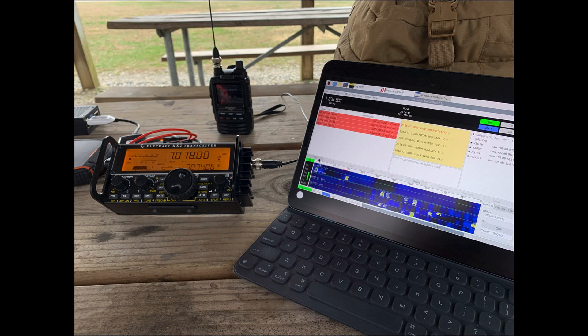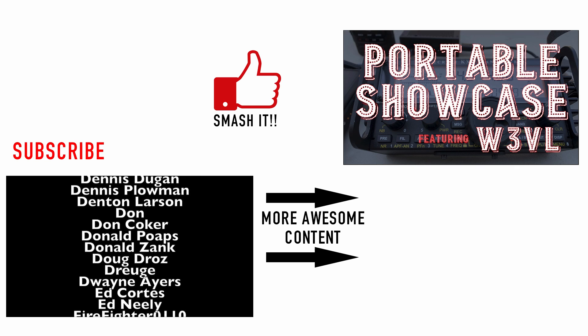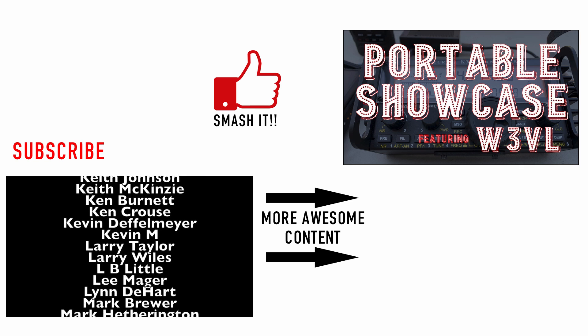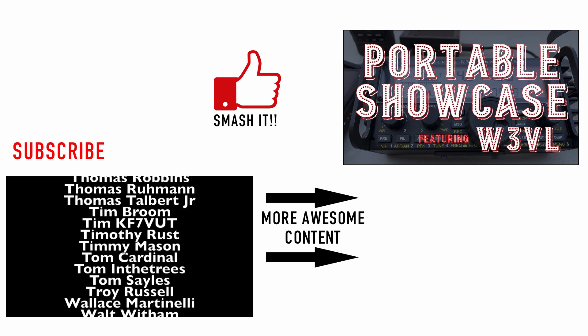Finally, one more look at the iPad — this time he's running JS8 Call on the Raspberry Pi. You can see his KX2, his FT3D sitting there, the Raspberry Pi in the background with a battery bank, and then going out to an antenna that we can't see from this photograph. Well, there's a look at Whiskey 3 Victor Lima's portable setup. I hope you guys enjoyed it. Be sure to give us a thumbs up before you head off, and we will see you guys on the next video. Until then, 73.